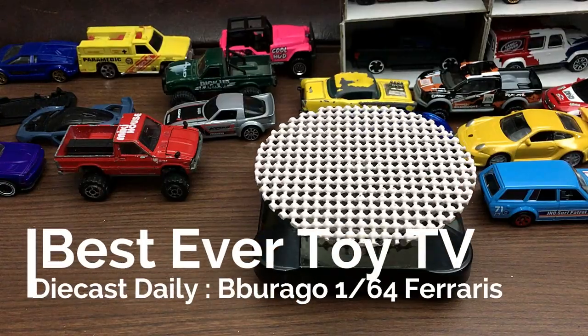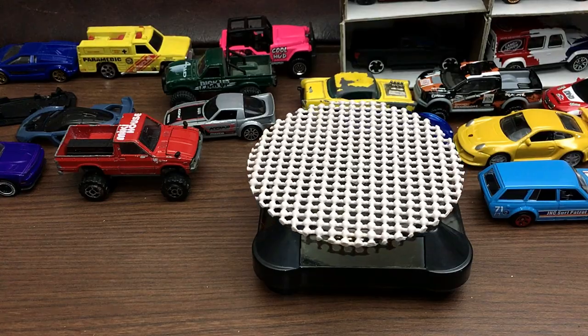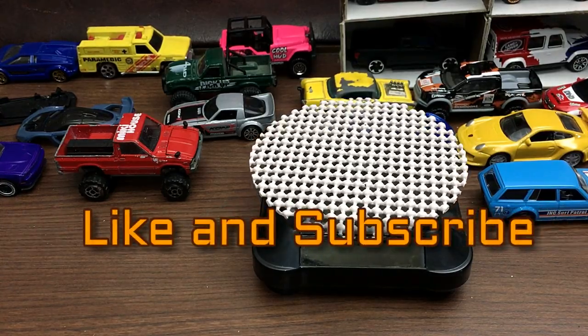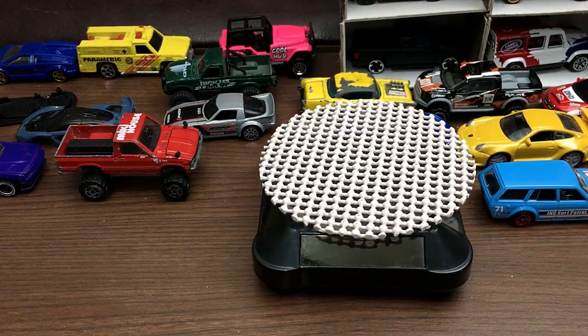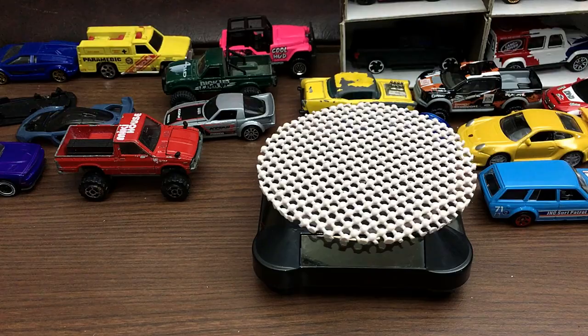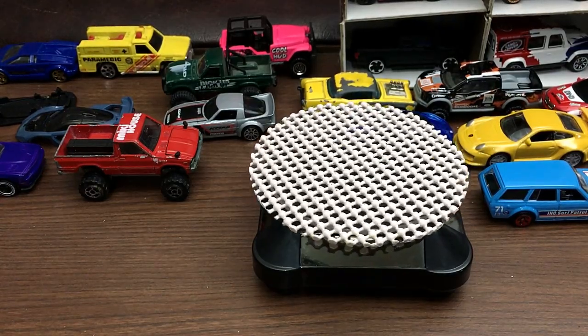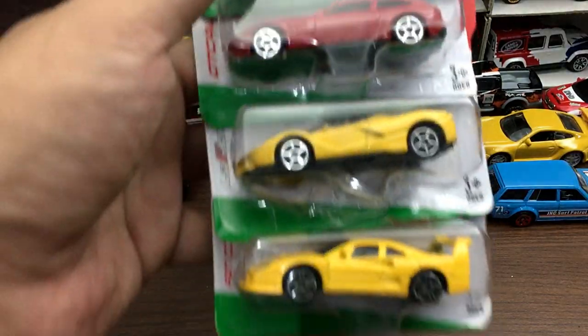Hello again, Best Ever Toy TV here. Welcome again to our channel and welcome to another Diecast Daily video. Before we start, please hit the like button and subscribe to our channel and click the bell icon so that you guys will know when I upload new videos.